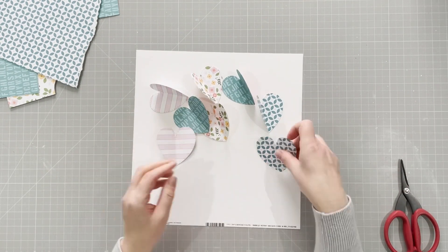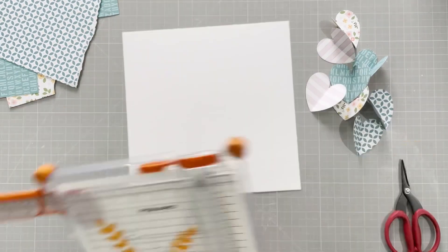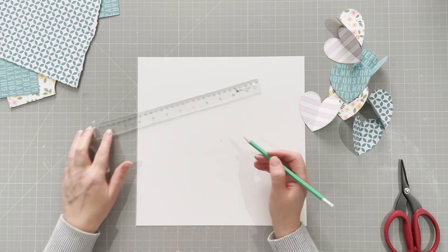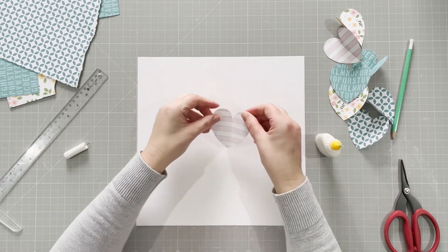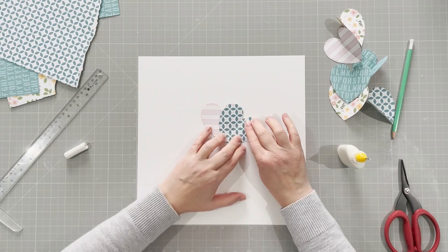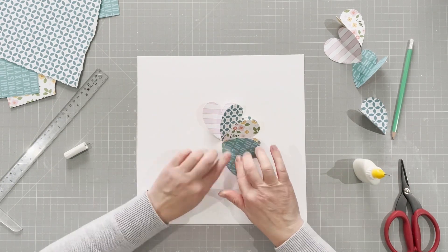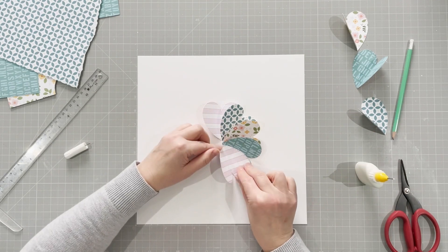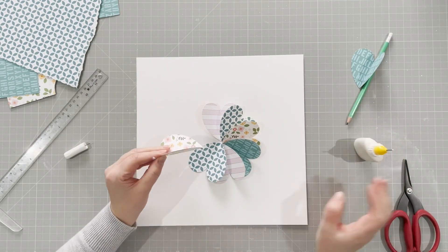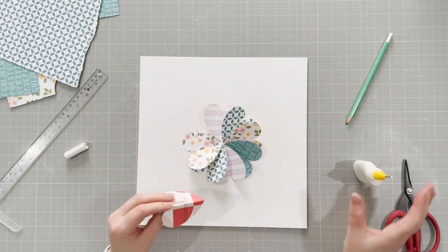I've seen people make flowers from hearts before, but I wanted to make this the focus of my page. I'm taking the manufacturer's strip off my piece of cardstock to find the center, which is where my flower is going to be — though it turns out I'm slightly off center. What I do is stick down one side of each heart, lining it up with the previous one. This allows the flower to be very 3D. I put glue on the wrong side of one momentarily, but I think it looks okay.